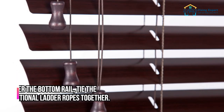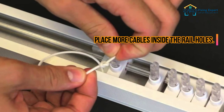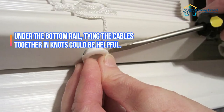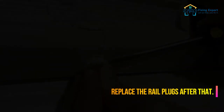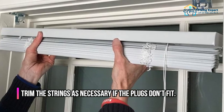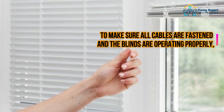Step 9: Insert the rail plugs. Under the bottom rail, tie the additional ladder ropes together and place the cables inside the rail holes. Tying the cables together in knots can be helpful. Replace the rail plugs, then trim the strings as necessary if the plugs don't fit.